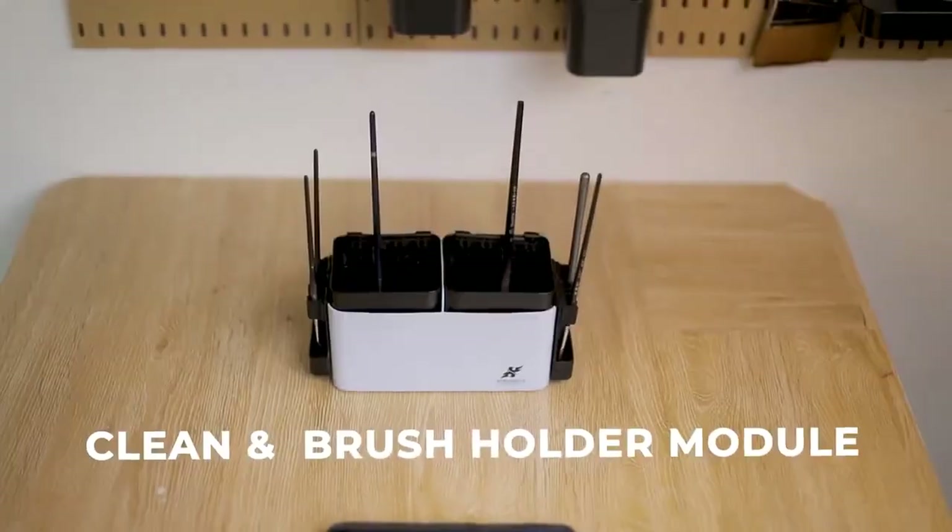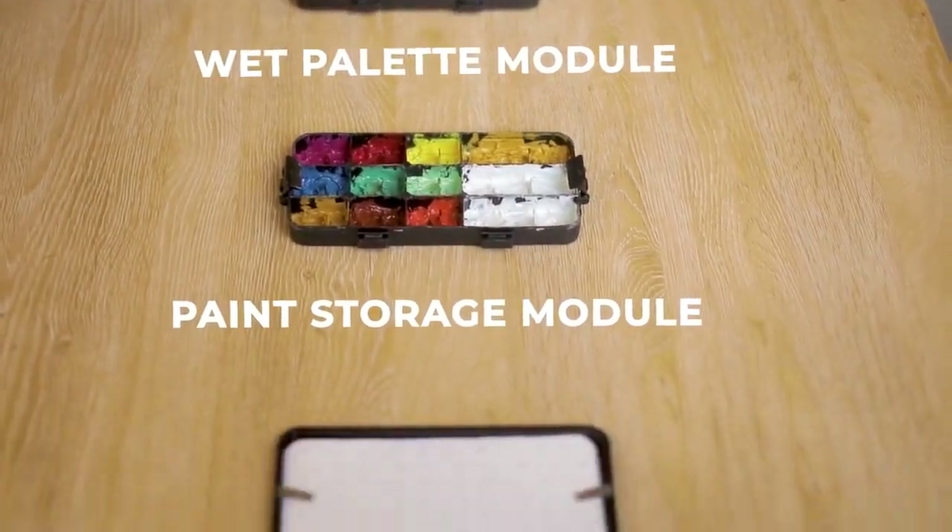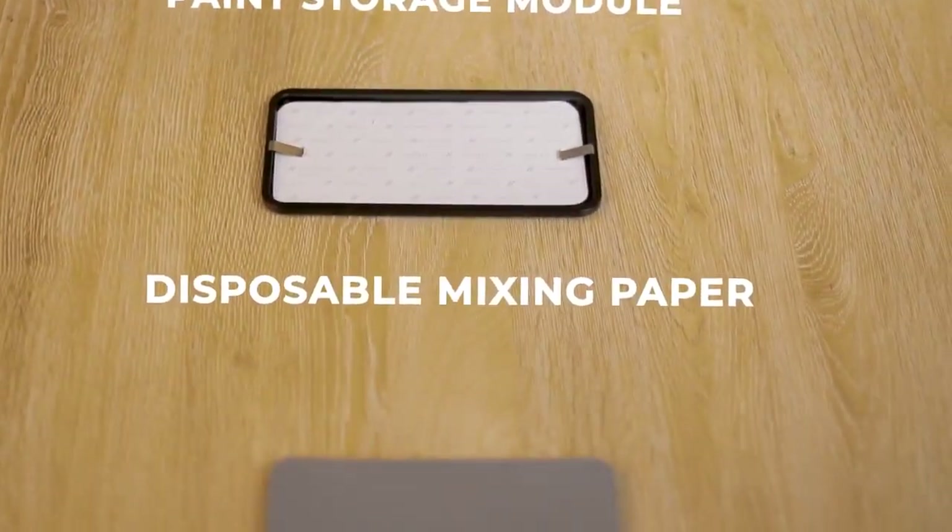Introducing Gridruffy, an all-in-one modular art box that's here to revolutionize your art-making process. It's a time saver, a space saver, and a money saver — the best all-in-one solution.